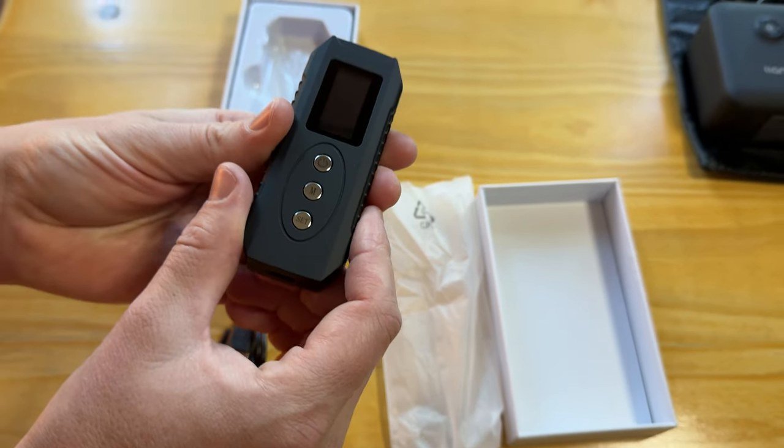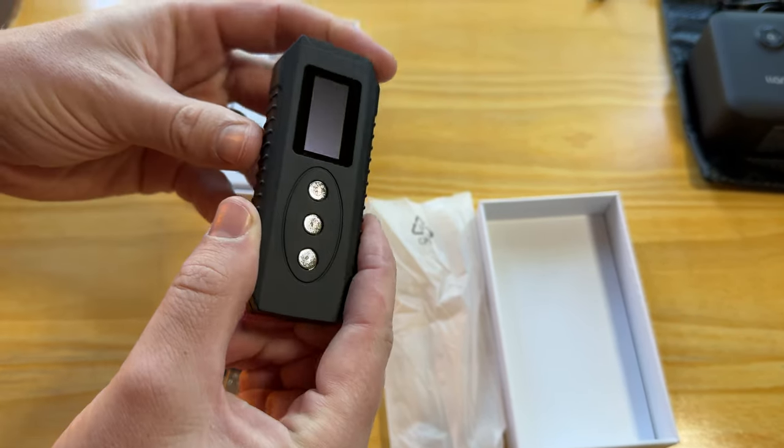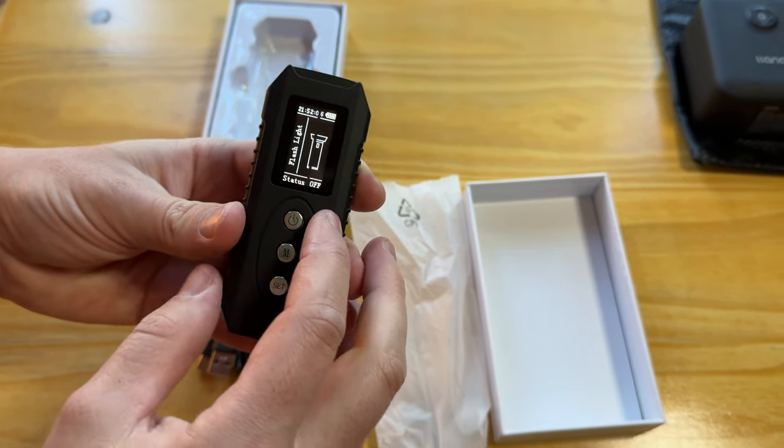This itself is the unit. There's a power button, a mode button, and then the set button. It has a rubberized textured finish. And it is charged — and this is what the screen looks like.